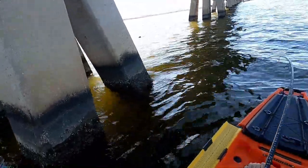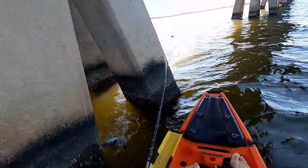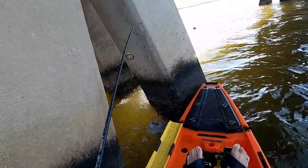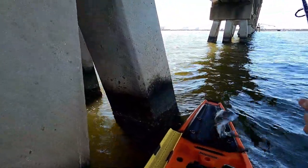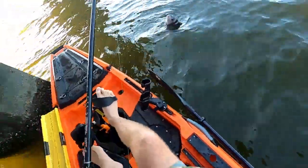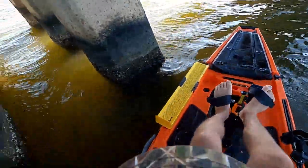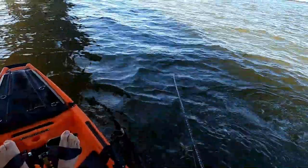I'm on my first fish guys! He's taking me into these pilings. Oh man, this might be a big sheep — it feels like a big sheep. Yep, good sheepshead. Oh, he's going to mess up my kayak. I need to get off these rocks. I'm going to get him in the net. I just need to get off these pilings. I don't really want to mess up my kayak here. Let's paddle over to some open water so I can deal with this guy. Oh, he's got a lot of fight in him for sure.